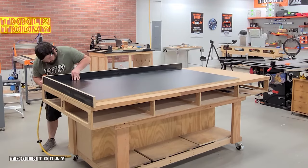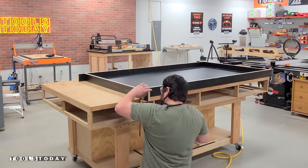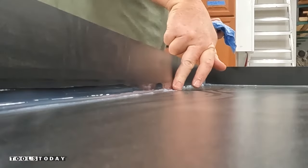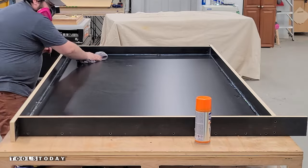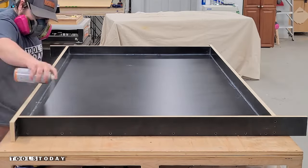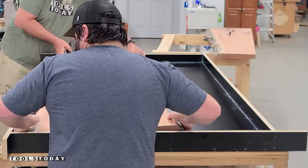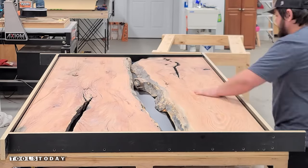Next we can go through and get the mold all assembled using some brad nails and then get everything siliconed down, to make sure that this mold will not leak once we put the top in. I went through and added some mold release to the entire thing after cleaning everything out, and this will help make sure that everything releases from the mold once we're fully done. Now we can get our two slabs put into the mold and you can see how everything's going to look — we'll have a nice river running through the entire piece.